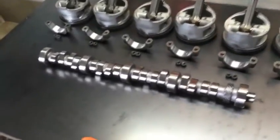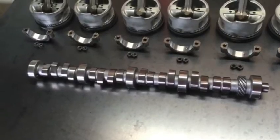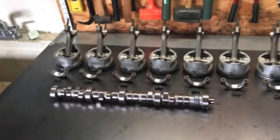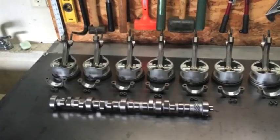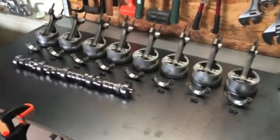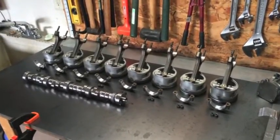And the cam — we got a Trick Flow cam, split duration, 221-225. So it's nothing too aggressive, but a half-inch lift. With the GT40 heads, that should give it a pretty healthy torque curve slash horsepower curve. So I'm excited. Everything's clean and pretty. Just wanted to get a little video before I move on.